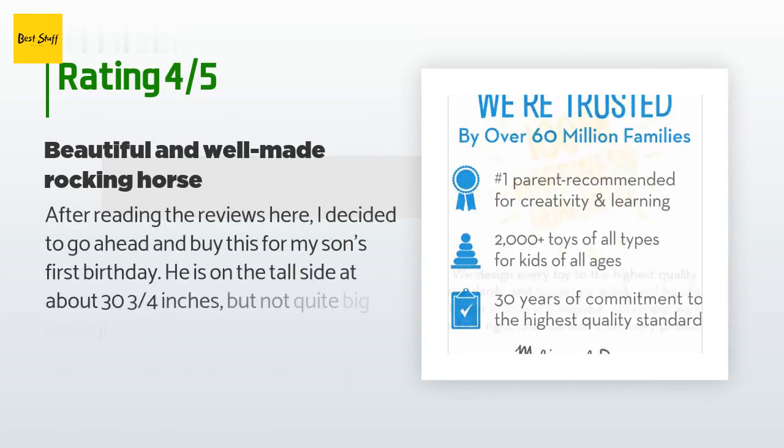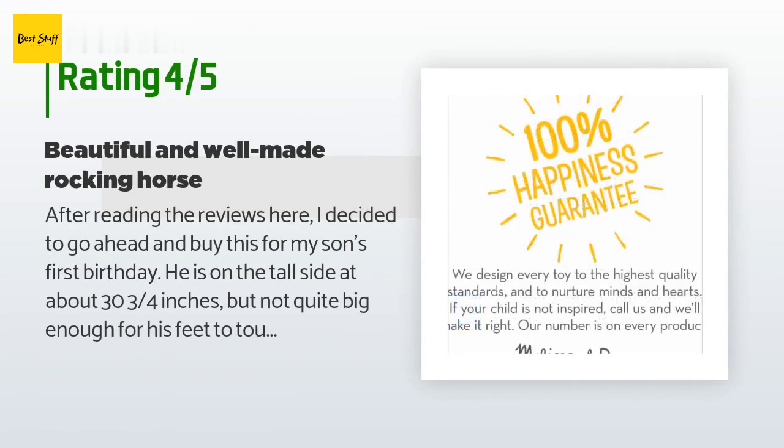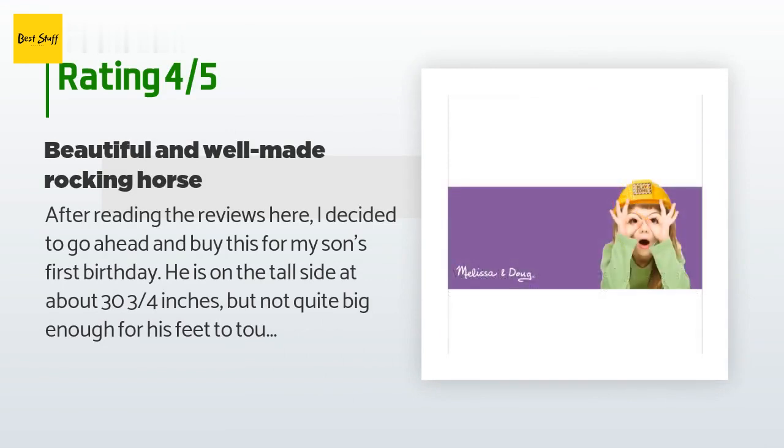245 customers have reviewed this product and the average rating is 4.2 stars.